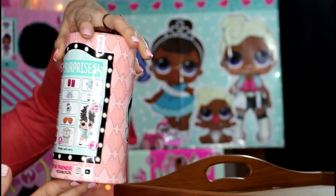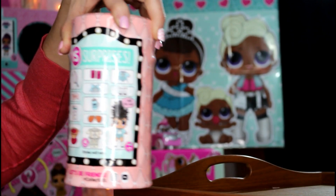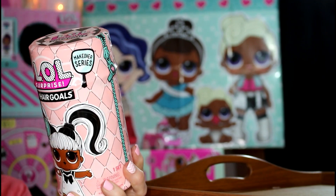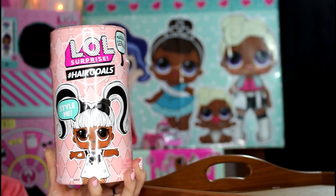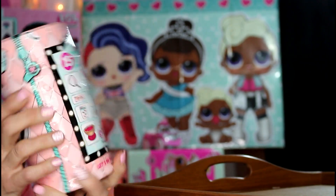On the back you will see your 15 surprises and it shows Miss Jive on the back. This is so adorable, and as you can see right here it says Makeover Series and it says 'Style Me,' so we will get a mirror or a comb so we can style our doll's hair.